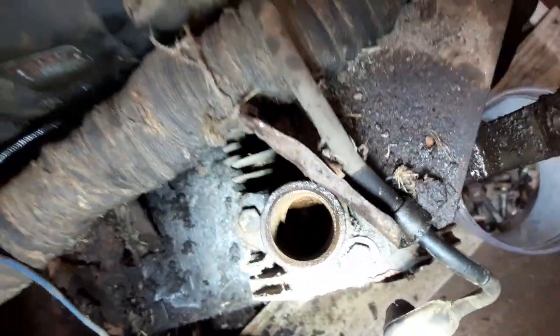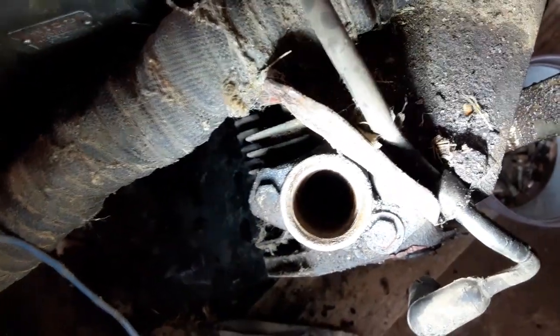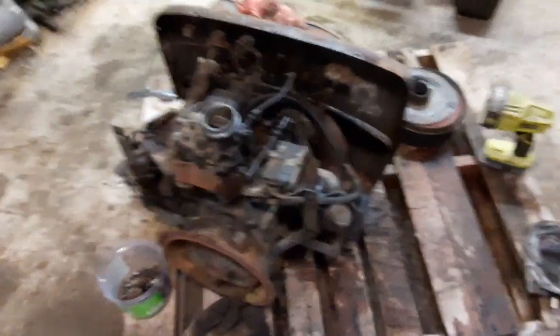I vacuumed some of the rust out of the exhaust port, but unless I get super ambitious, this is probably going to wind up being parted out, unfortunately. Such is life.